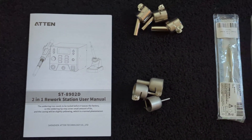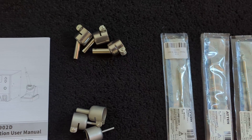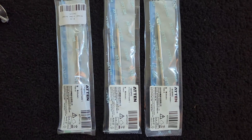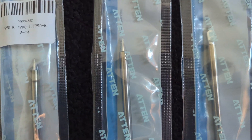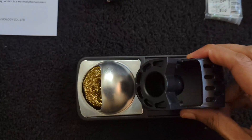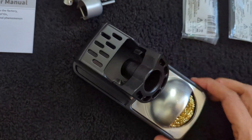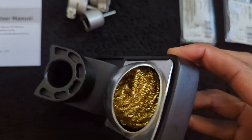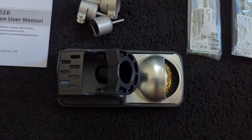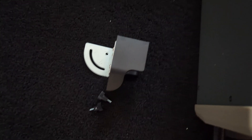And then your instructional manual. The bent angle nozzle tips and the three extra soldering iron tips that I got in my package look like this. The holder for the soldering iron is pretty sturdy and heavy, and you get steel wool to clean the iron tips with. You can also use the holder to remove the soldering iron tips.